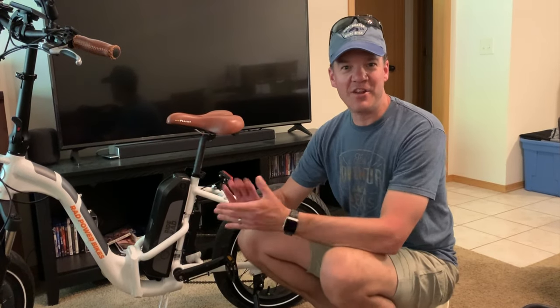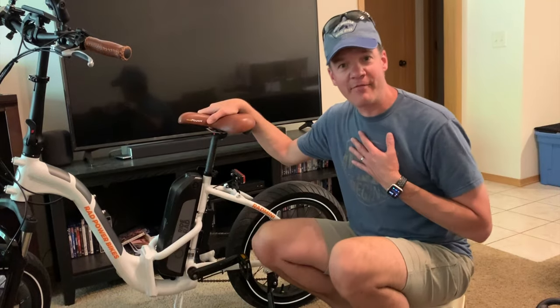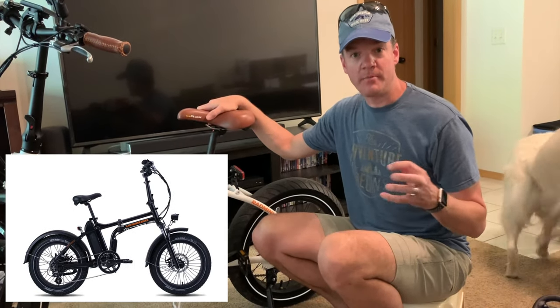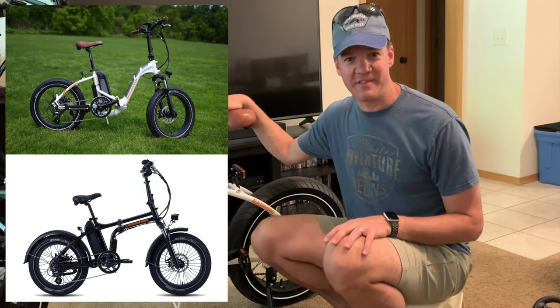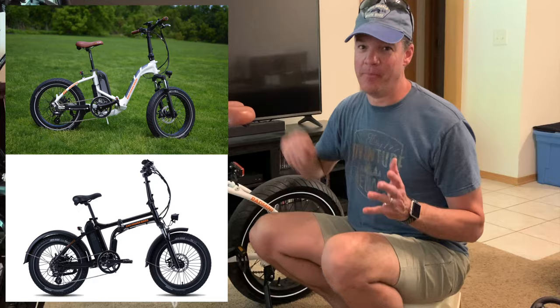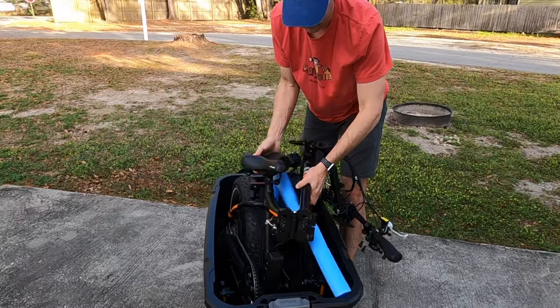We are excited to share yet another video featuring our Rad Power Bikes. I have the Rad Mini foldable black bike and my wife has the white step-through model. It is also one of the Rad Minis and we just love them. We fold them up, they get stored and they travel with us in our RV.